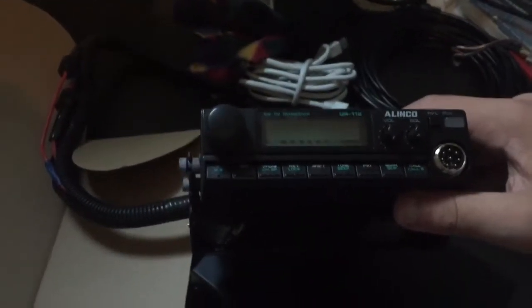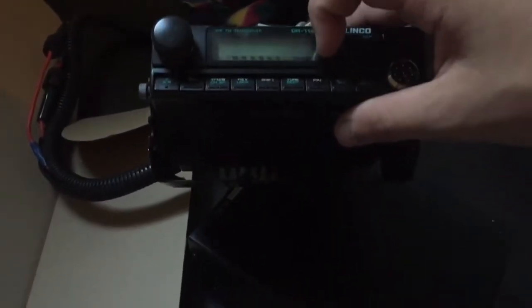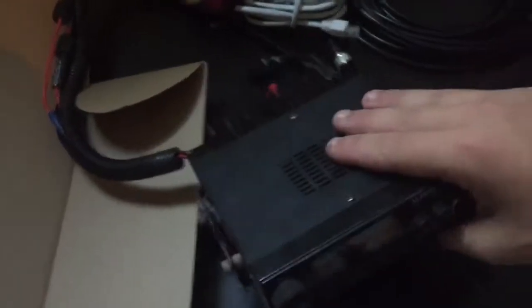This is a new little radio I got — it's an Alinco DR112, a two-meter radio covering 144 to 148 MHz. It's missing its mic, but that's not too bad of a problem to fix.